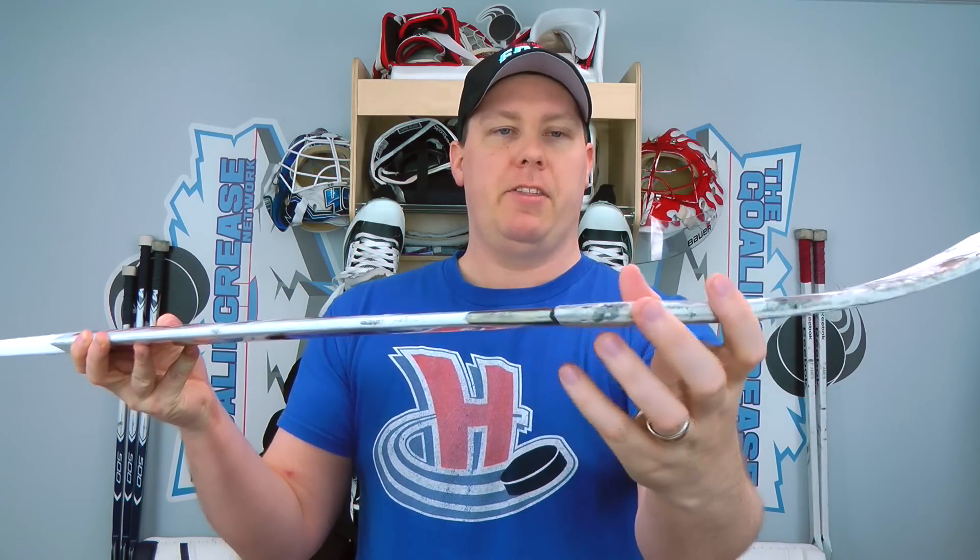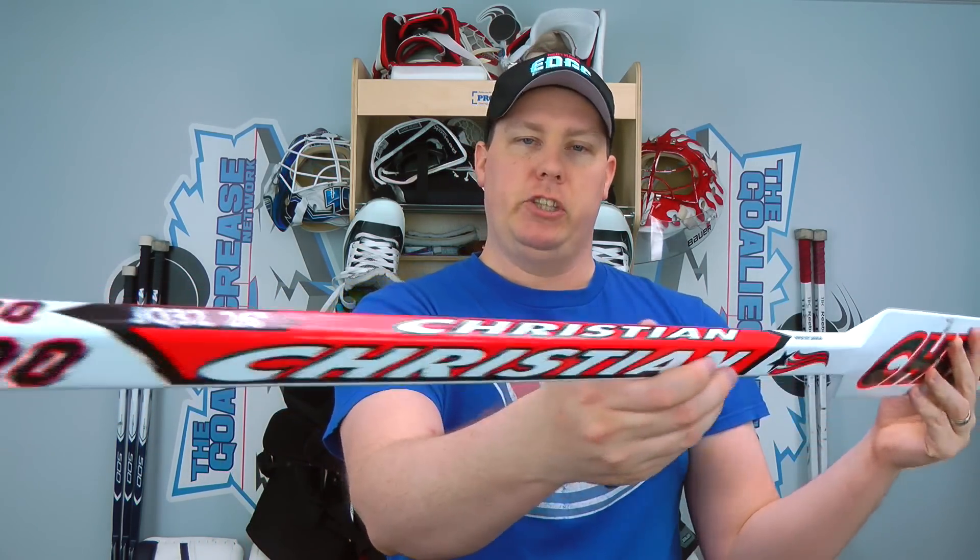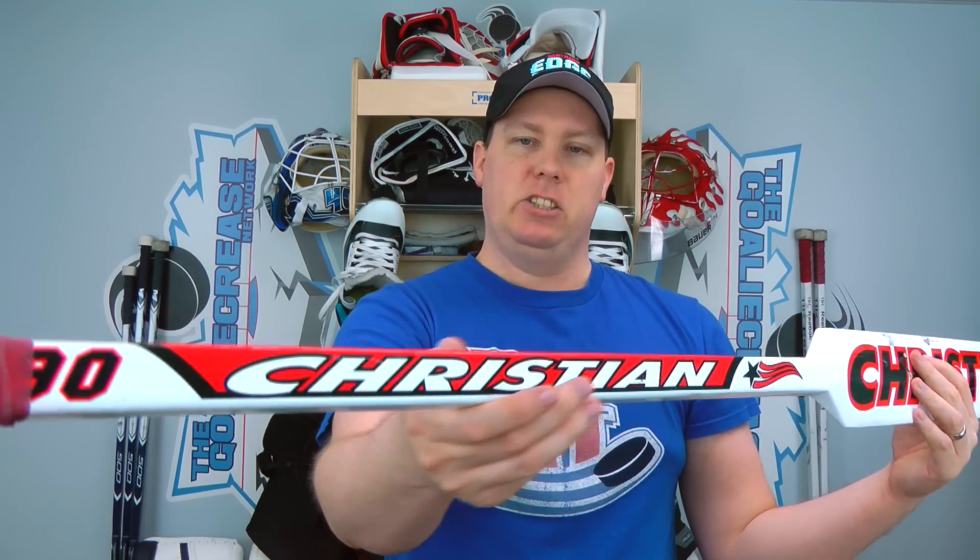Now when we talk about the durability of the stick, the durability of the front here is extremely good. You can see some superficial wear right here — not a big deal at all — and you can only see one dent right there, and that's the only dent in this entire stick after three months of use. So that's really good. In the blade, again, after three months of use, absolutely nothing whatsoever, and when we're looking at the shaft, I don't see any dents whatsoever.